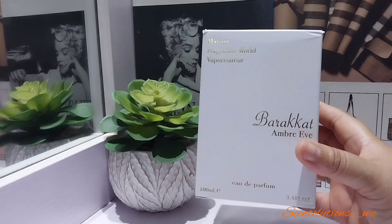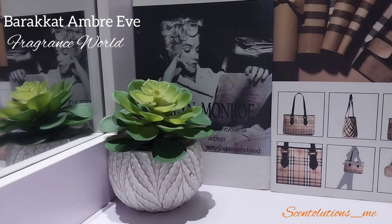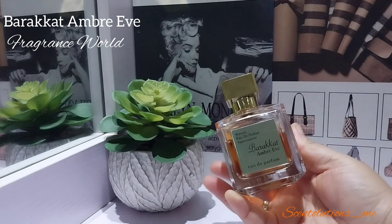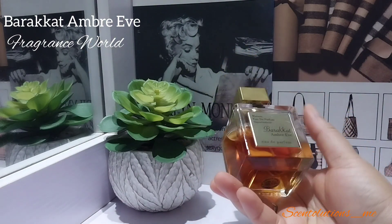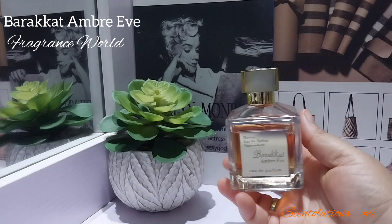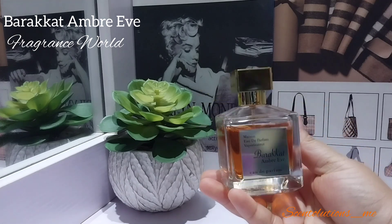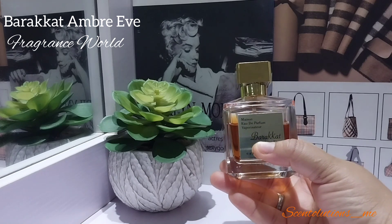It does look like the original — this is a shameless dupe of MFK's Grand Soir, forgive me. Here is what the bottle looks like — this is beautiful, again looks exactly like Grand Soir. I got this a few months ago and I've been testing it out because I always like to be sure of what I'm coming to talk to you about.